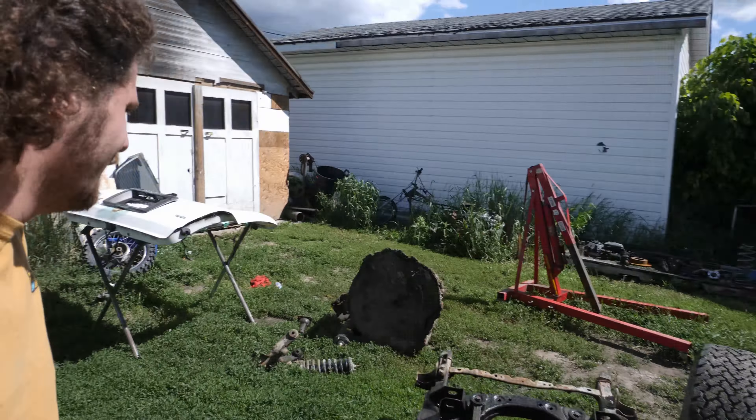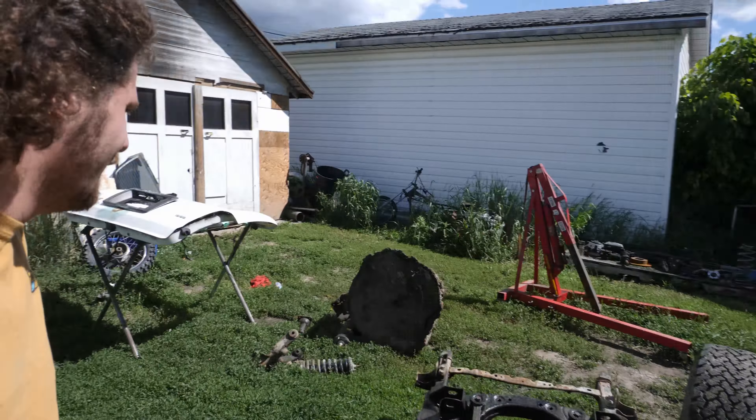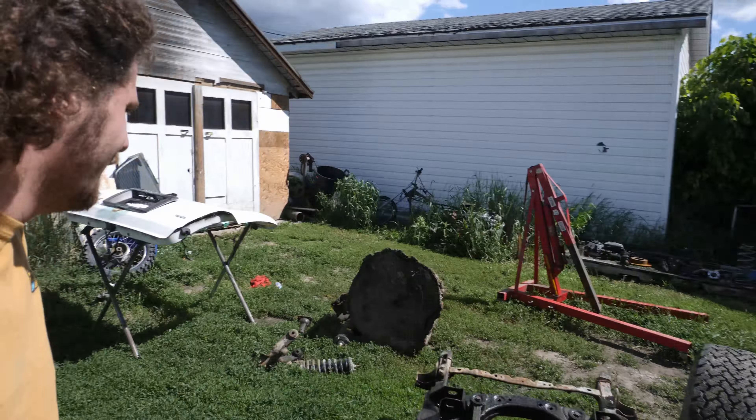Now that the 4Runner is back on the frame, it's time to move over to the bodywork side of things, and I'm going to start with the tailgate. As you can see, the tailgate has had a poor repair at some point. I removed the back panel and discovered that the rust sandwich goes up quite a bit further. I'm going to cut this whole section out and try to make a new piece of sheet metal to weld in, a lot more flush and pretty.